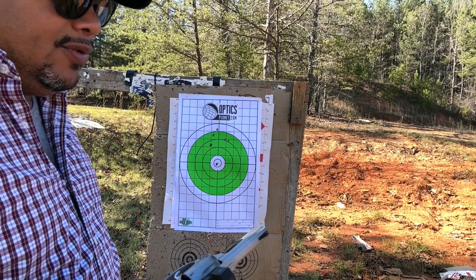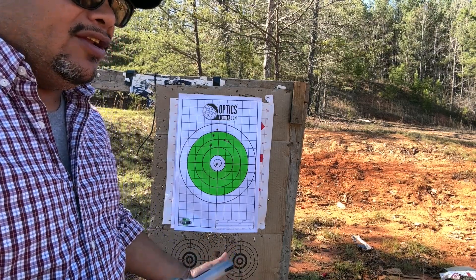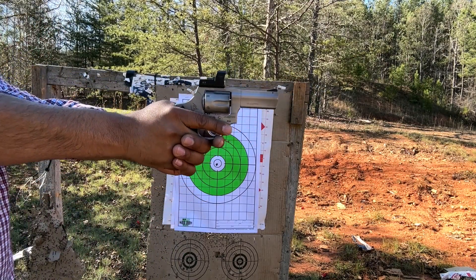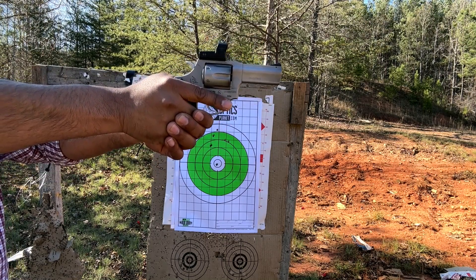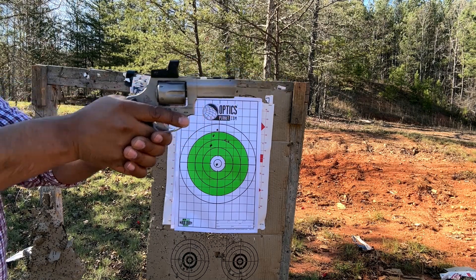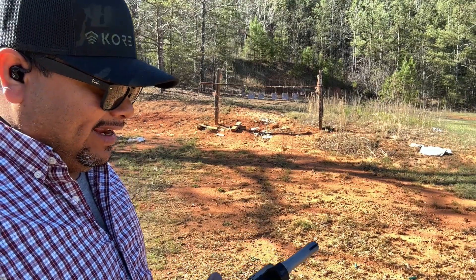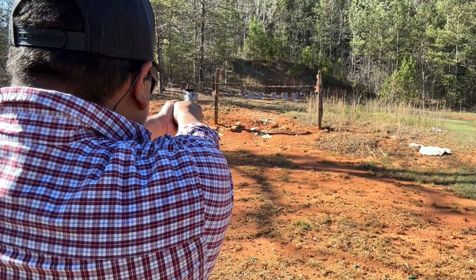My first shot was high and my second one was right there. I rushed it a little bit - still shooting a bit inconsistently - but I think that's just me. Other than that, the group is nice for a three-inch revolver. With a revolver you're not going to be shooting very far anyway - it's pretty much for self-defense and that's what this is meant for with the red dot. It just takes me a little time to find the dot because if I'm pointing straight I cannot see it; I have to point down slightly to get that red dot on target.